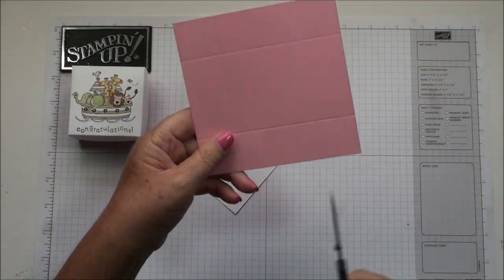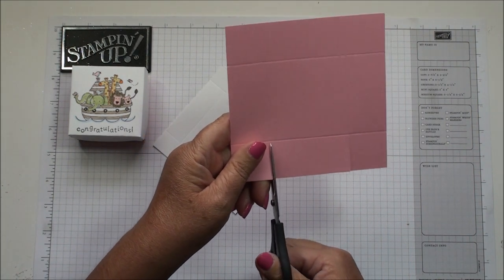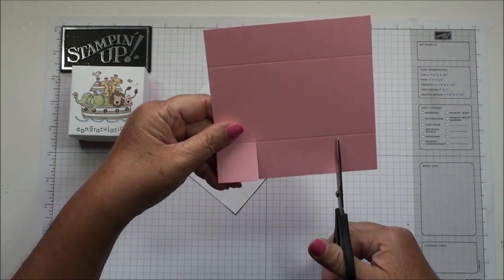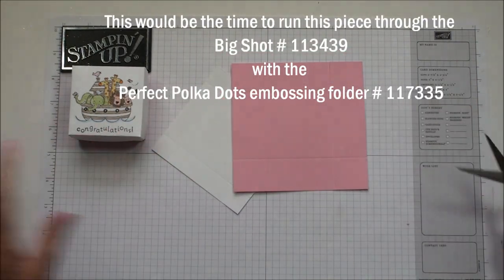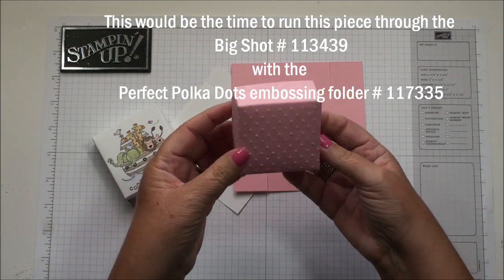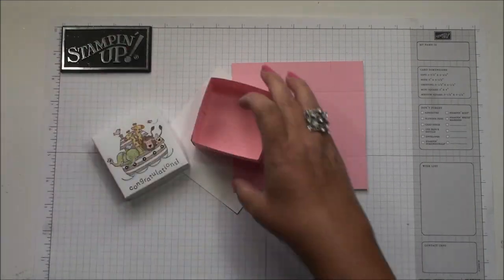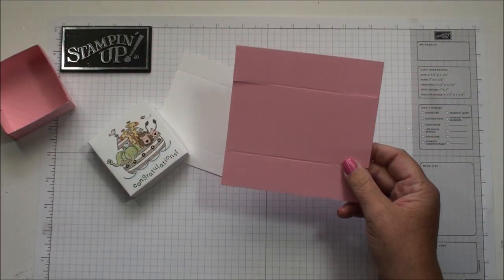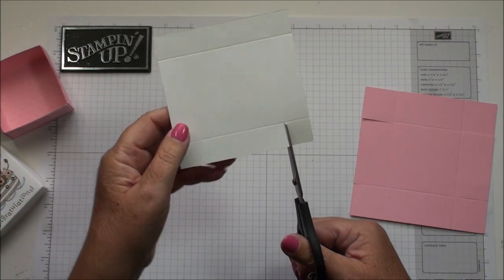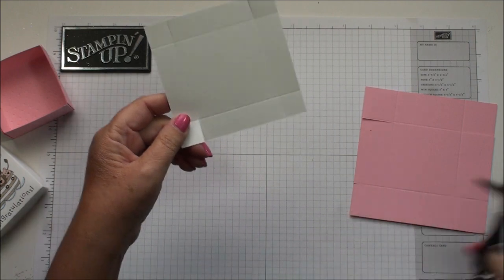We got both pieces scored. Now we're gonna go ahead and cut on the score lines. If you want to run this through the Big Shot like I did on this one, I went ahead and used the Perfect Polka Dots embossing folder on the base, just like the main box, but I did the lid for that one. So this would be the time to run that through the Big Shot, and then for the lid, go ahead and cut these little tabs.